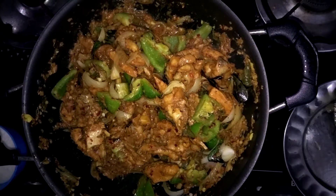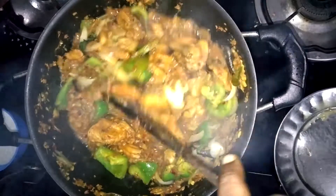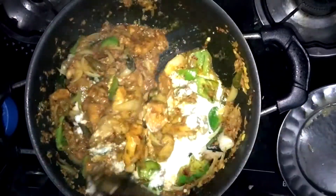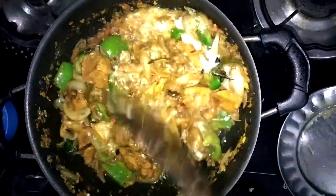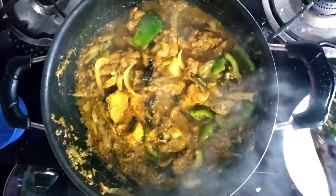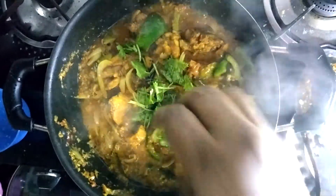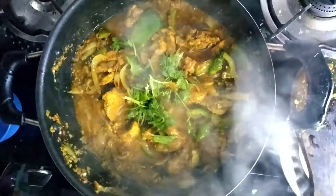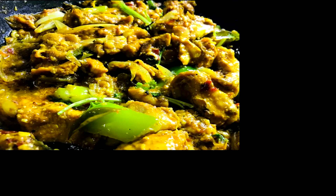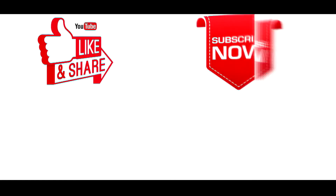We will mix it in 30 seconds. Mix in curd in a bowl. Finish with coriander as usual. Ready to serve.